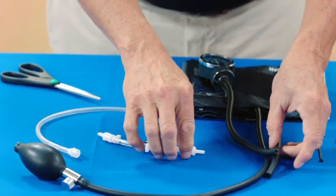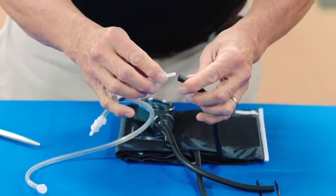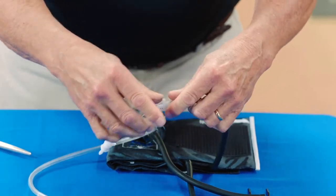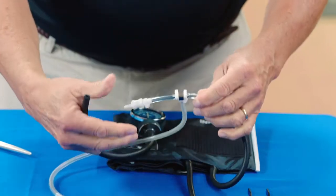For the purpose of this video, we have already cut the tubing. Locate the barbed tubing connectors at the short ends of the T-shaped blood pressure adapter and insert them into the cut ends of the blood pressure cuff tubes.